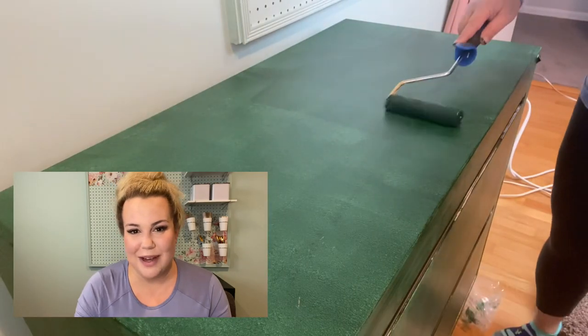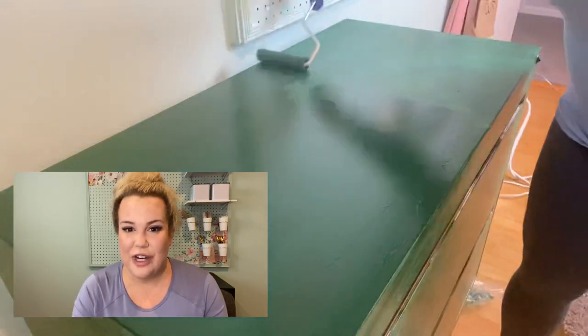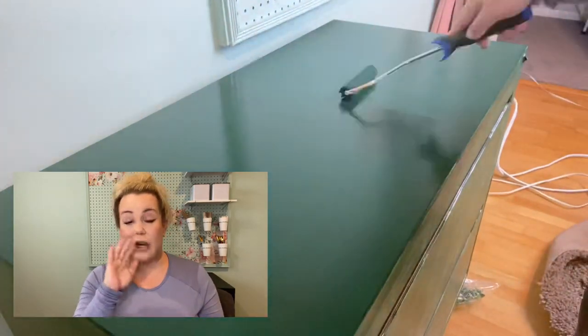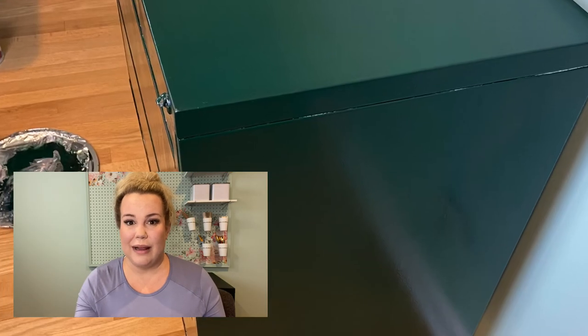I'm starting to feel like my craft room is coming together and I'm really excited about the way it's looking. I'm going to wait a little while and see how the finish endures — I don't want to put anything on it just yet. The One paint by Melange says that it has a top coat built in, but in my opinion, I think I'm going to do a polyurethane top coat on it because it's metal and I feel like it's going to scrape off even though I did the primer. I'm nervous about that, so I think I'm going to add a polyurethane top coat. TBD — I'll let you know.